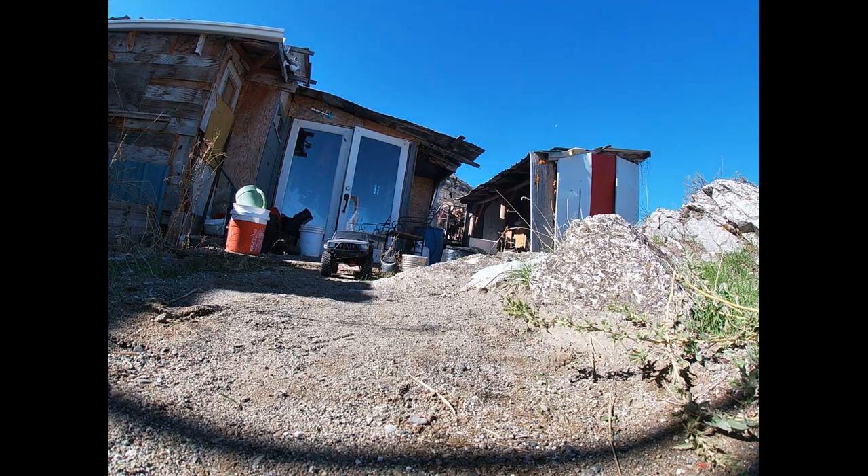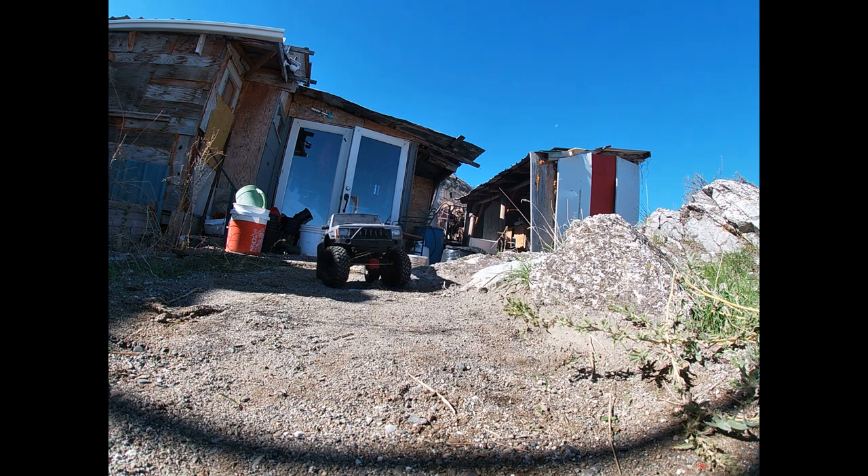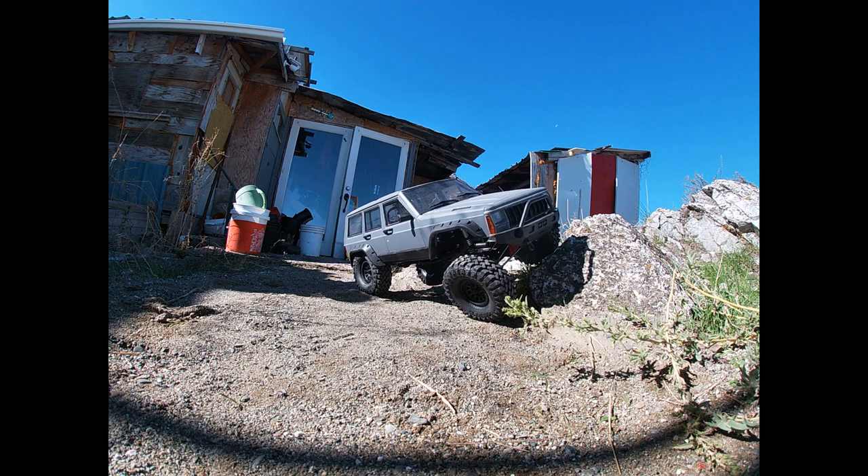Welcome back everybody, we're going to turn April French RCs and more. We got the Jeep out for its very first time ever. Look at that — I think it's pretty sweet.